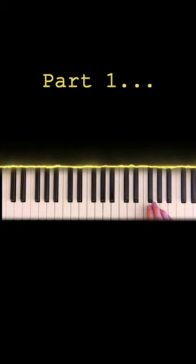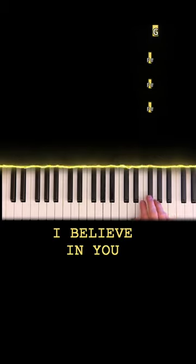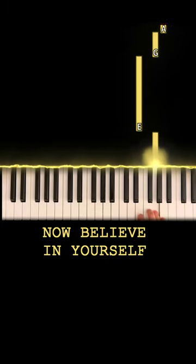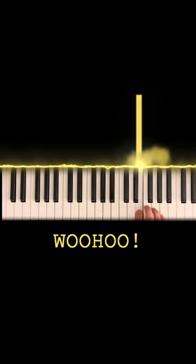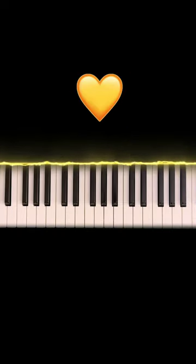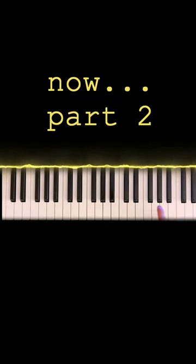I'm gonna break this into two parts. Here's part number one — let's go slow. Start on F sharp. I know in my heart you can do that, no matter who you are. If you can do that, you can do this.